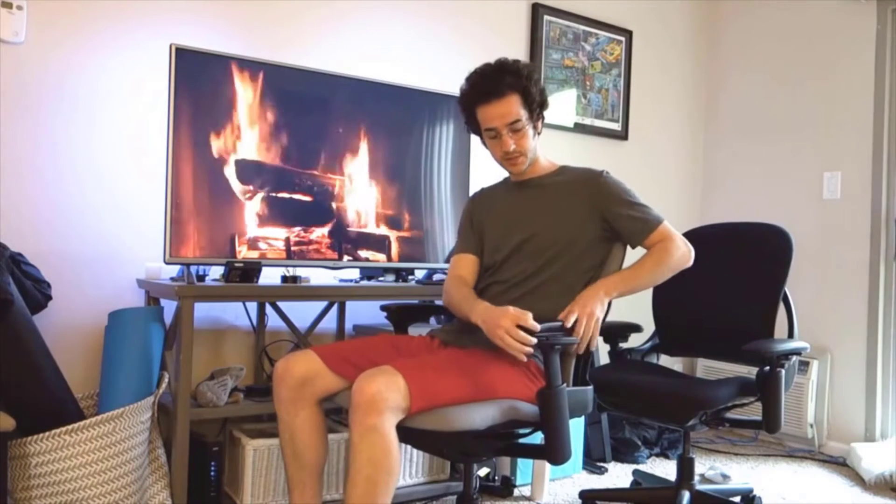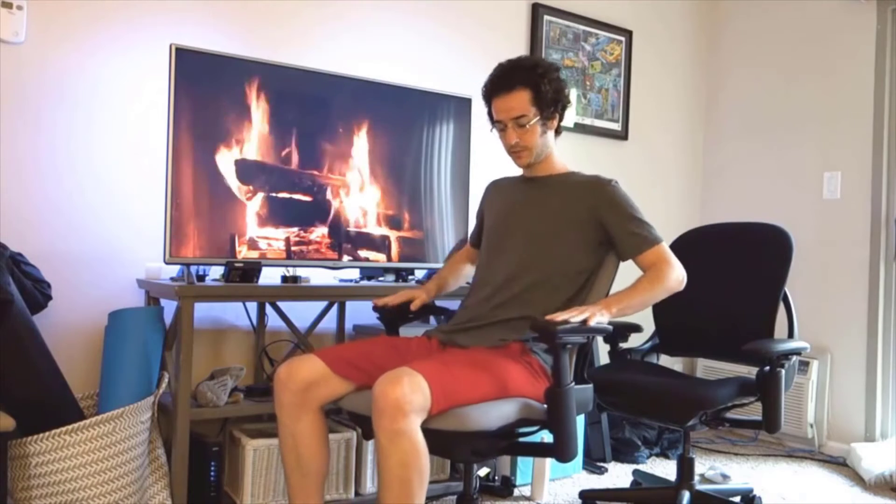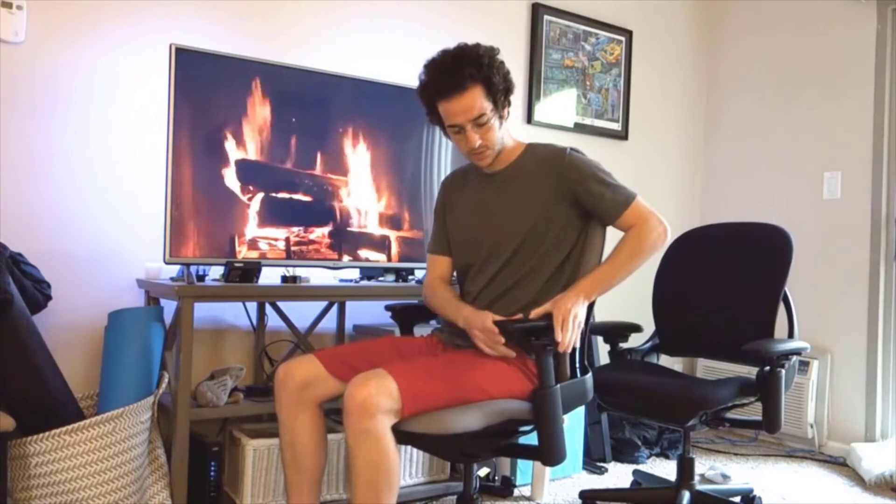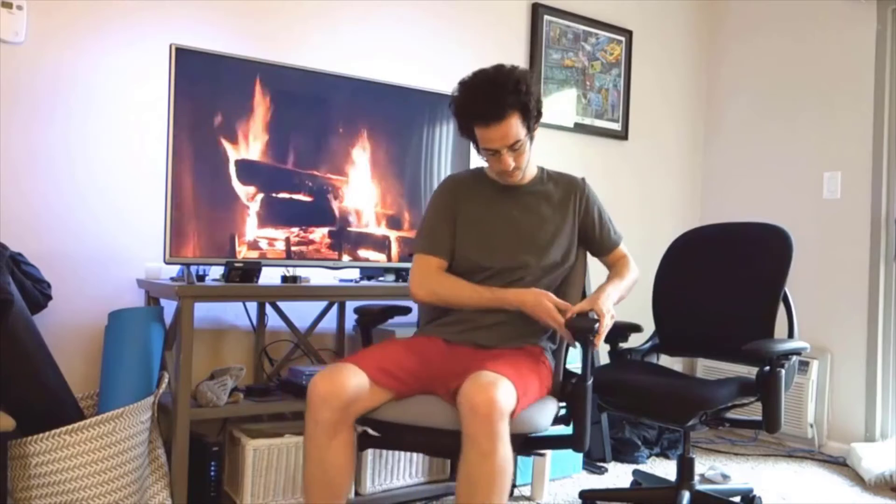One of the defining features of the Steelcase Leap, and a lot of Steelcase chairs, is the arms. You can swivel the arms just like this. If you want them out of the way, swivel them like that. I like them close in so you can use them as an elbow rest, especially when leaning back. You can also move them up and still swivel — more of a forearm kind of thing. It's very adjustable. You can also move them up and down very easily, as high as you want.